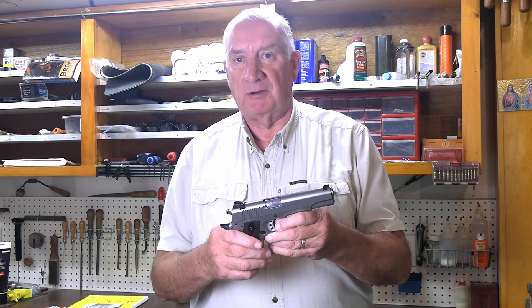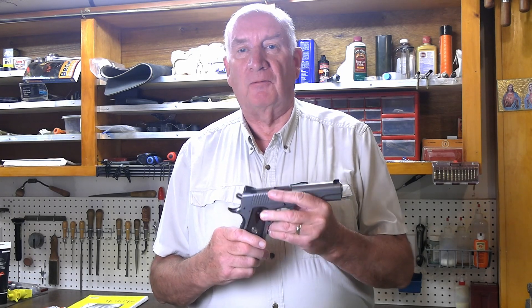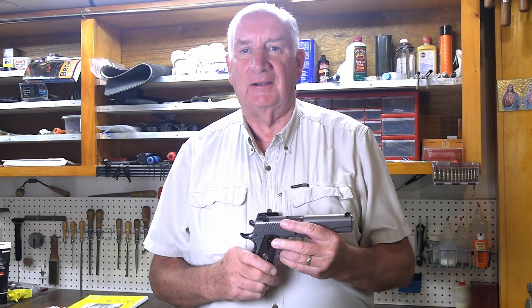Thanks again to my Patreon donors who've been so generous helping me produce these videos. So until next time, don't forget to subscribe, hit that bell as a reminder. God bless.